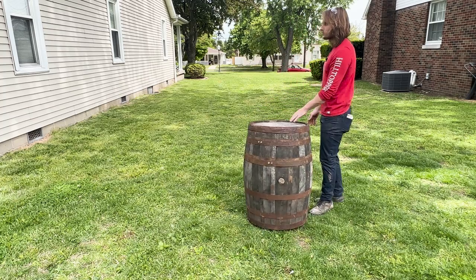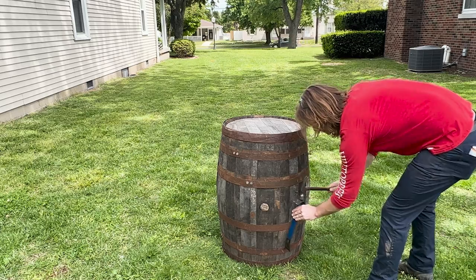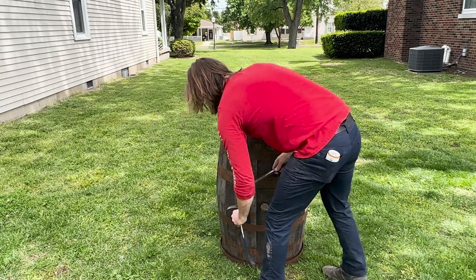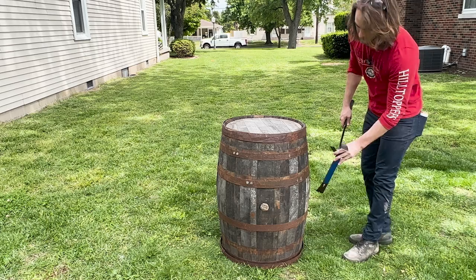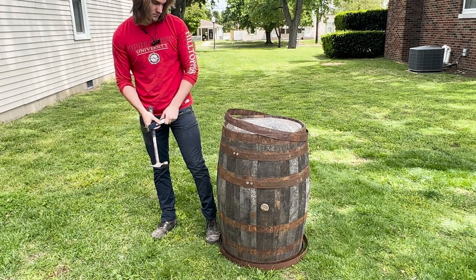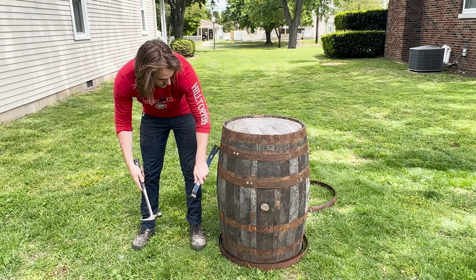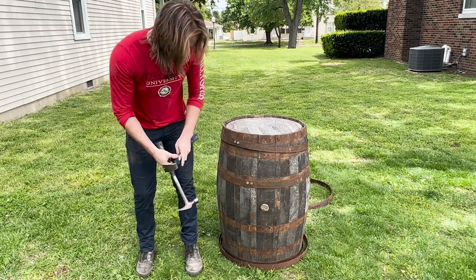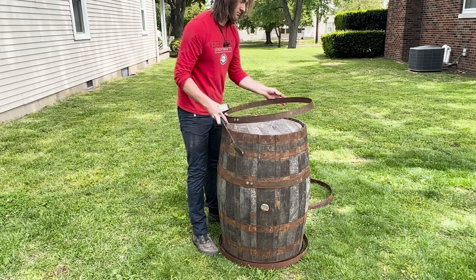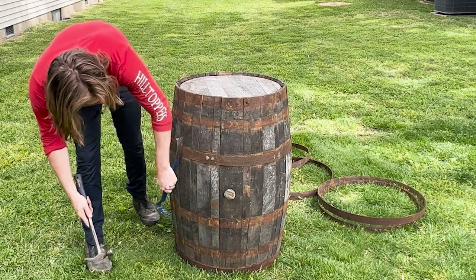I kind of goofed when I picked the barrel up. I just chucked it into the back of my truck thinking it would be fine rolling around, but as I made the trip back the barrel was rolling harder and harder, the ring started to slide off, and the barrel completely collapsed into a pile of staves. I was super bummed when I dropped the tailgate. I really wanted to make a fun intro taking it apart and getting all the cinematic shots of the staves falling around in a circle.